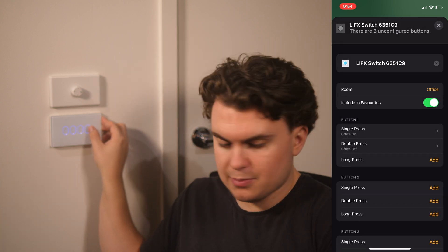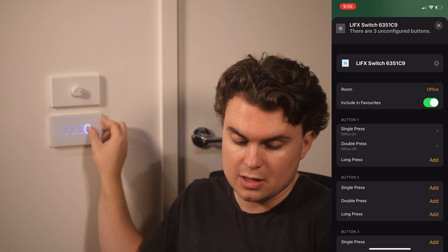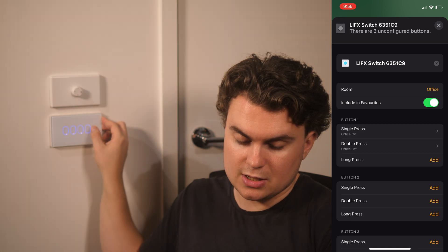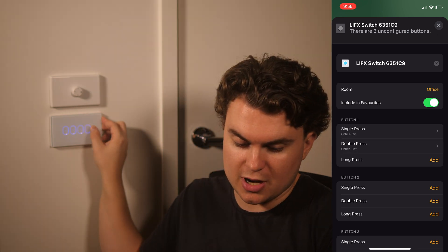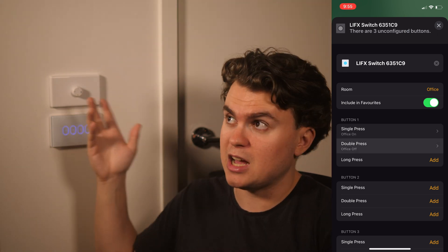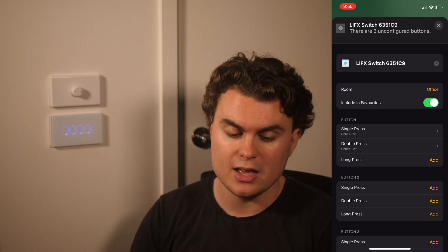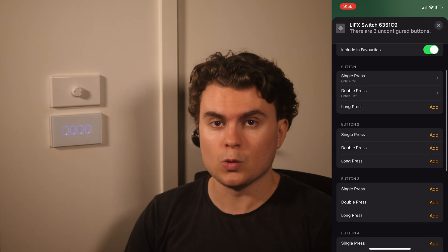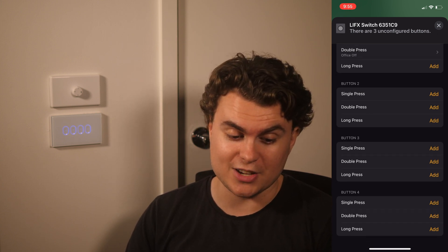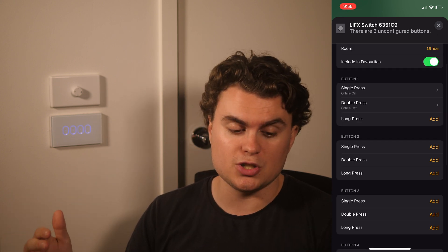As I hit button one, you can see the action in HomeKit lights up, and with a double press it lights up again. It responds pretty much straight away, especially with a single press — the lights respond almost immediately. Instead of having four actions limited to the LIFX app, you've now got 12 different actions — single press, double press, and long press for each of the four buttons — and you can get them to do literally anything in HomeKit.